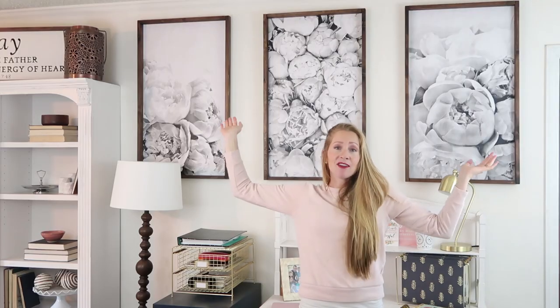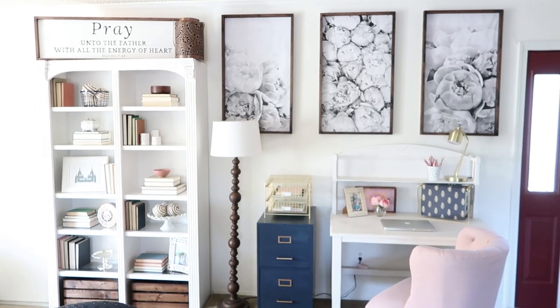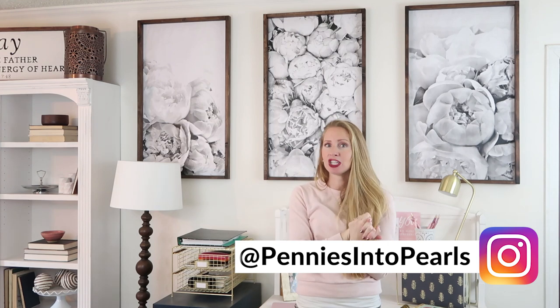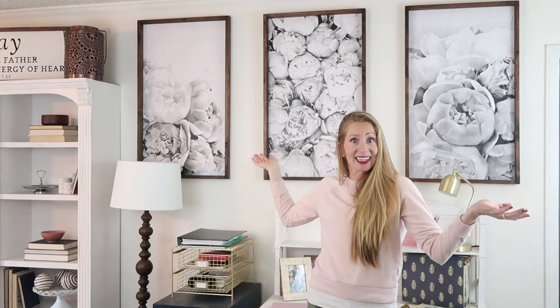So there you guys have it! When you guys do this for yourself at home, I would love it if you tagged me on Instagram — and don't forget to use the hashtag Pearl Squad because that's what we're using on Instagram to share with each other all our frugal living tips and ideas. Thanks you guys so much for watching — don't forget to give the video a like and share it with your friends, and I will talk to you very soon. Bye!